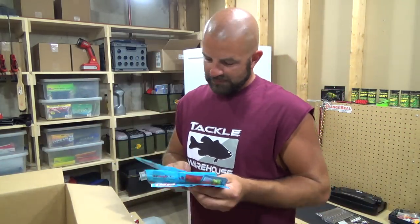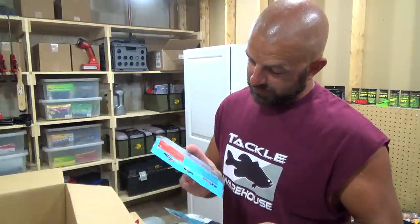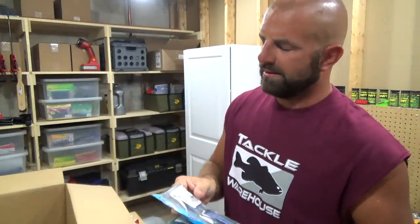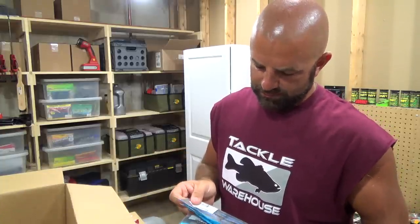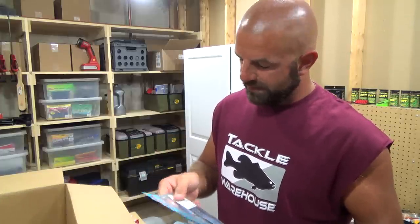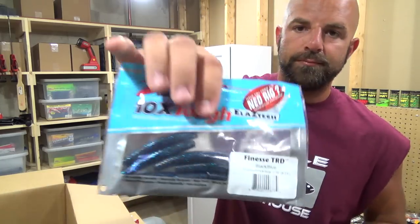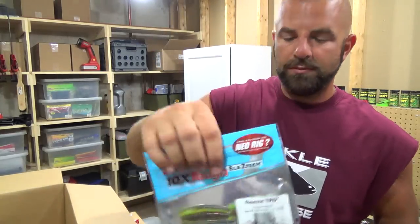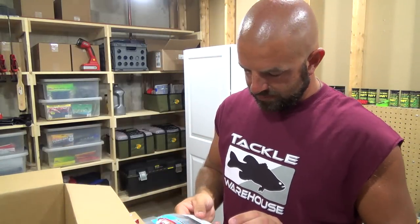These are the Z-Man Finesse TRD. This one looks really good. I didn't get any of their jig heads — I got some Gopher shroom heads, I think that's what they're called, which have a little better bait keeper on them. We got black blue, Copper Truce, and green pumpkin orange.